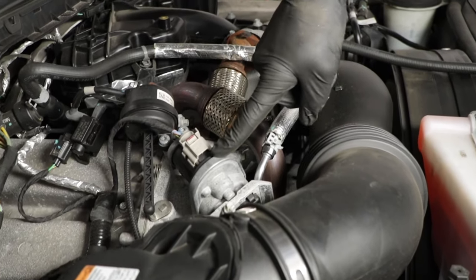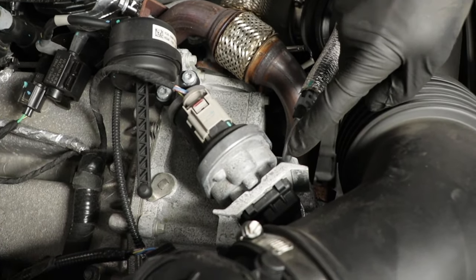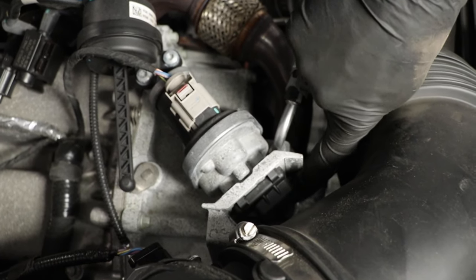Now, if you were to look right here, here's your EGR, here's your coolant tube that runs into it. The issue is actually located internally right behind there.